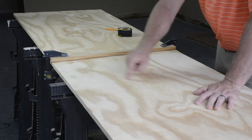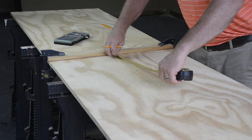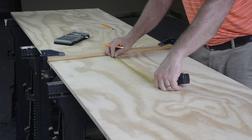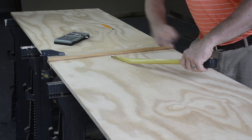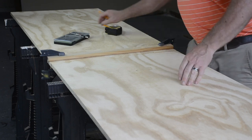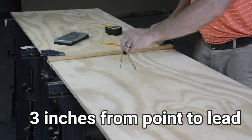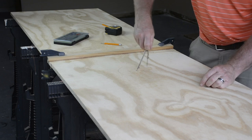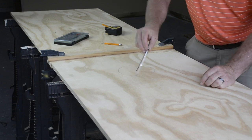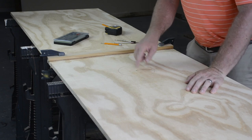Now comes the fun part — cutting the hole. You measure 12 inches from the side, then measure down nine inches from the top to the center of the hole. Six inches from the top is the top edge of the hole, and 12 inches from either side and nine inches down will be the center of your hole. You can take a drafting compass and mark your hole right there. Then you drill a hole and take a jigsaw and cut in — you need a hole a little bigger than the jigsaw blade.